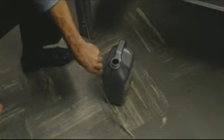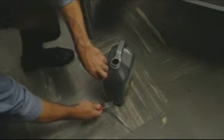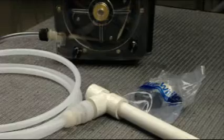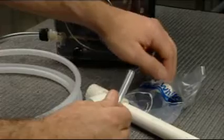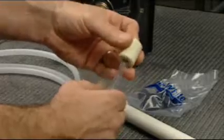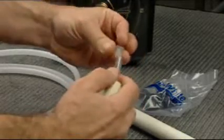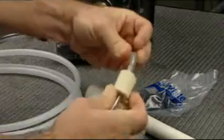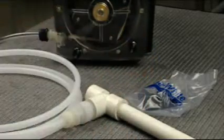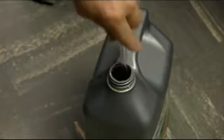Trim any excess tubing length and install the ceramic weight and tube strainer. Place the suction end of the tube in the chemical container.